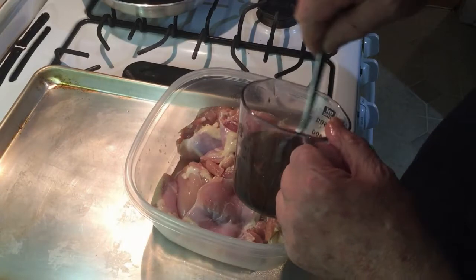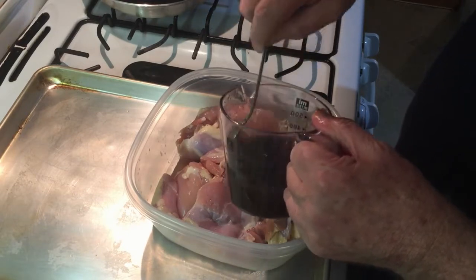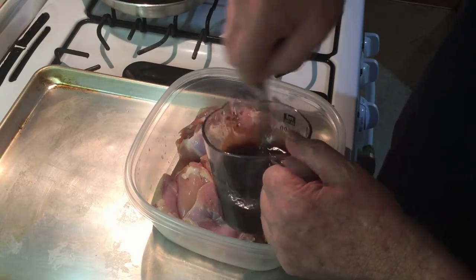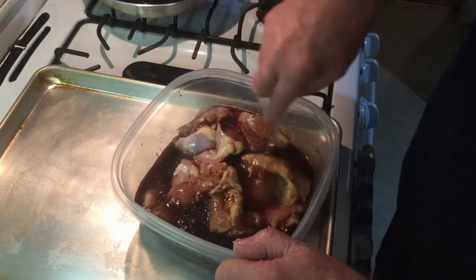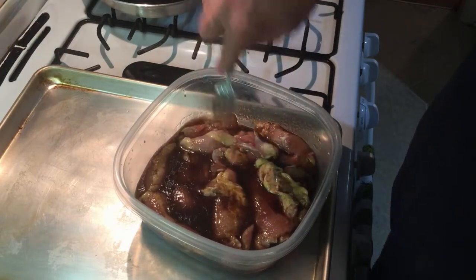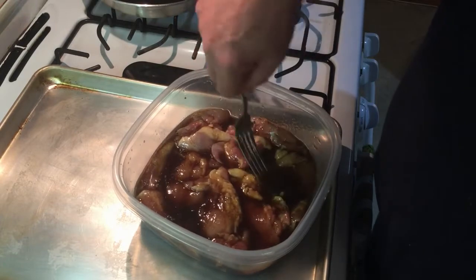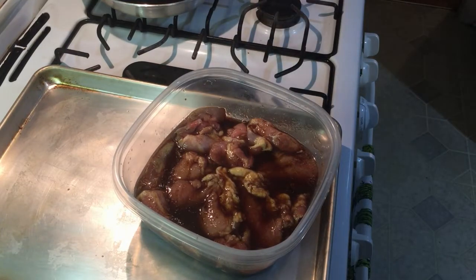Let's make sure everything's mixed up real good. Now just move the thighs around until they're all covered with the marinade. You can do this in a Ziploc bag if you care to, but I just grab the first thing I get a hold of. Now we're going to seal that up and put it in the refrigerator, and then at lunch tomorrow we'll be back cooking together.